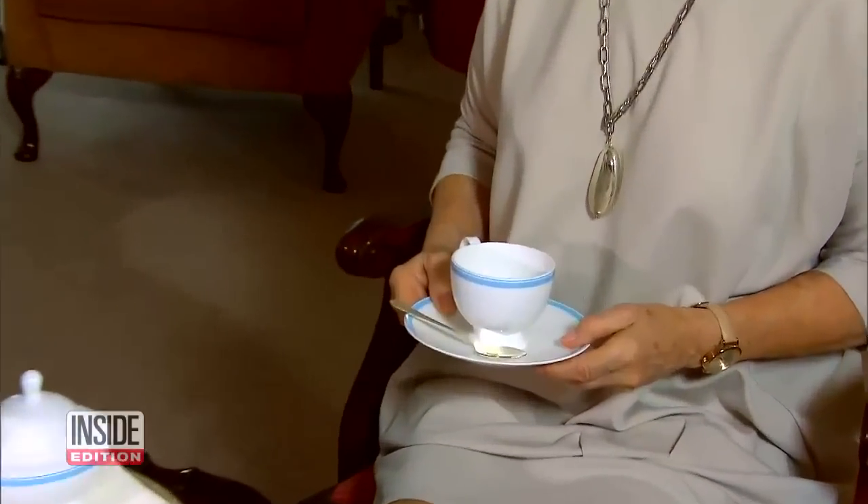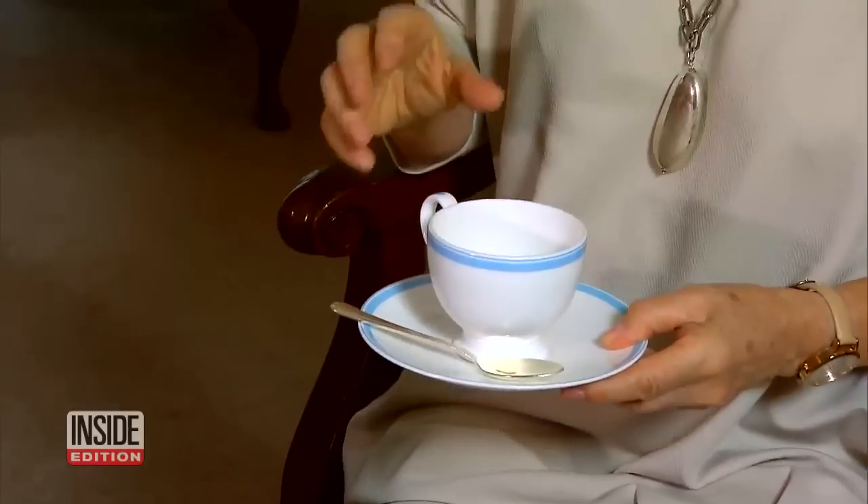She sat down with British etiquette expert Diana Mather. When we're holding a cup of tea, we'd hold it at waist height. You only ever drink tea with one hand. You can hug a mug, but you never hug a cup of tea. You never have your pinky out — it's always tucked in.